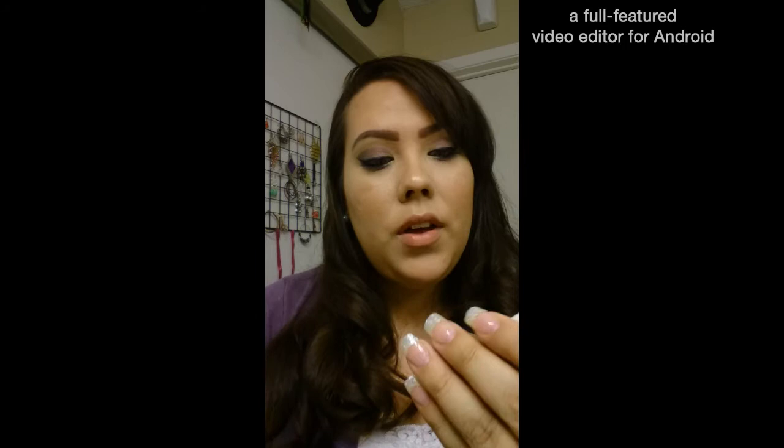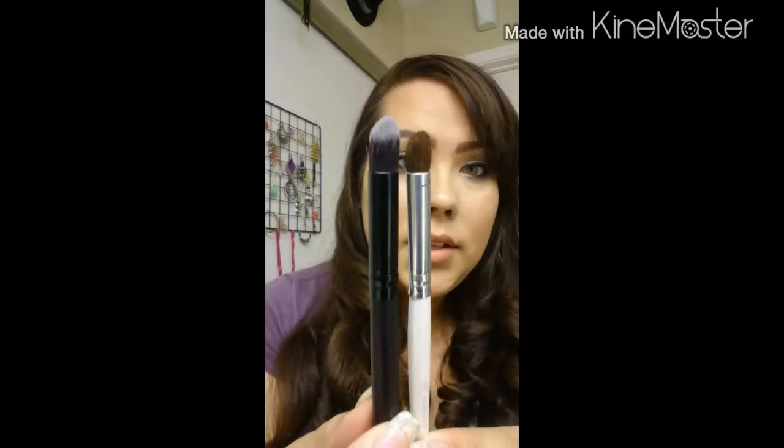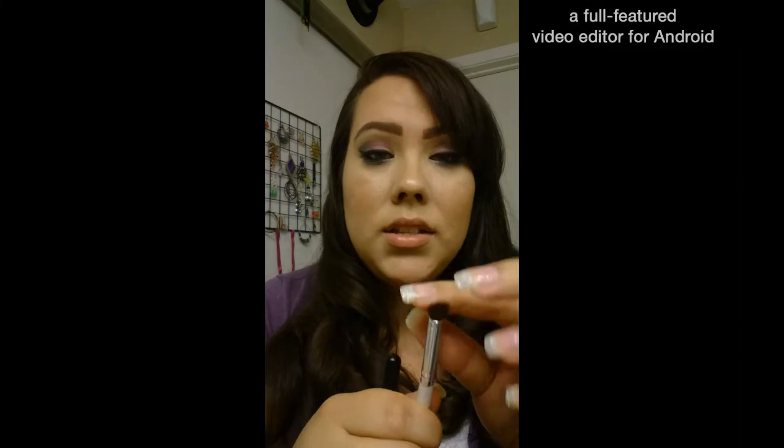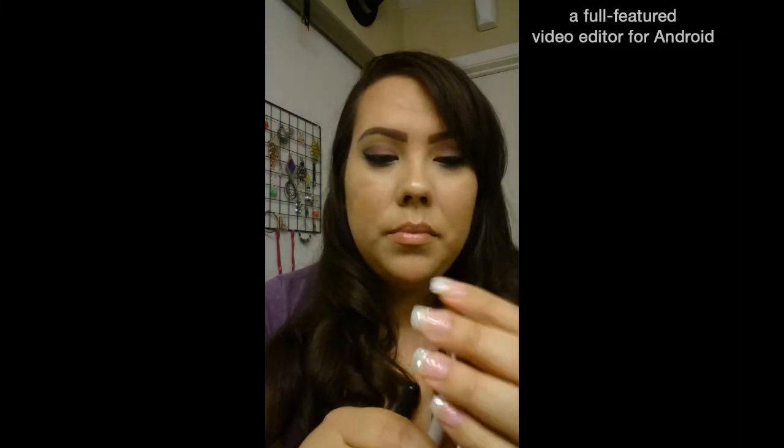Let me compare it to the ELF blending eye brush. The size difference is obvious — the ELF one is smaller. The ELF brush is soft, but this Wish brush is so much softer, and I think there are more bristles in it as well.